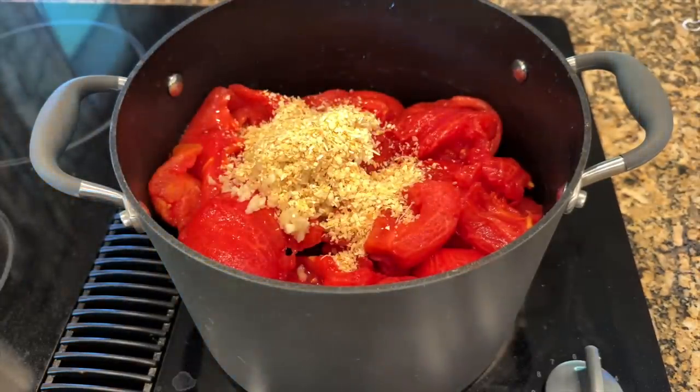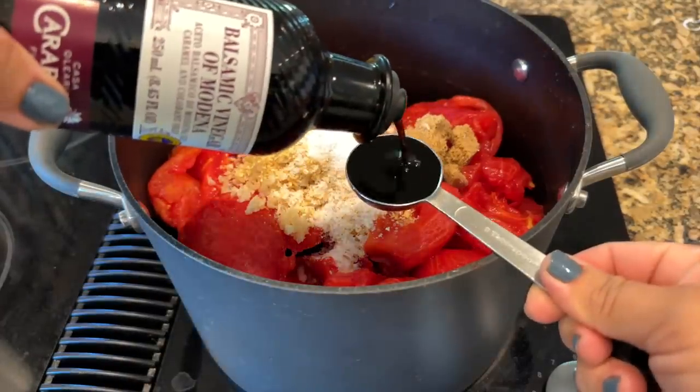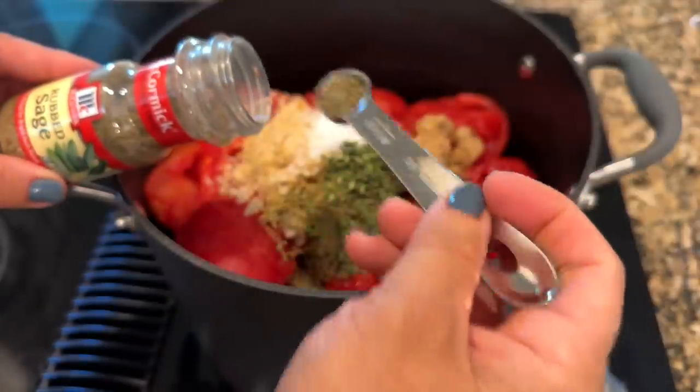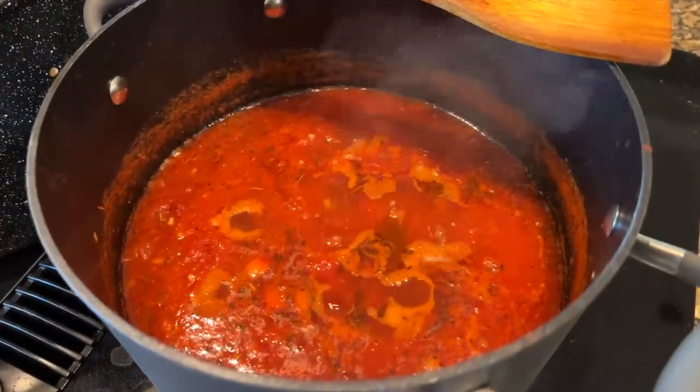Half cup of dried minced onion — I used the rest of my bottle, close to a half cup. Then a quarter cup of extra virgin olive oil, three tablespoons of brown sugar, two tablespoons of sea salt, one tablespoon of dark balsamic vinegar, and one and a half teaspoons each of rosemary, oregano, basil, and thyme. It calls for one teaspoon of crushed fennel seeds — I left that out. Half teaspoon each of ground sage and ground black pepper, and two bay leaves. It's already reduced by about an inch and a half to two inches — starting to look really thick and delicious.